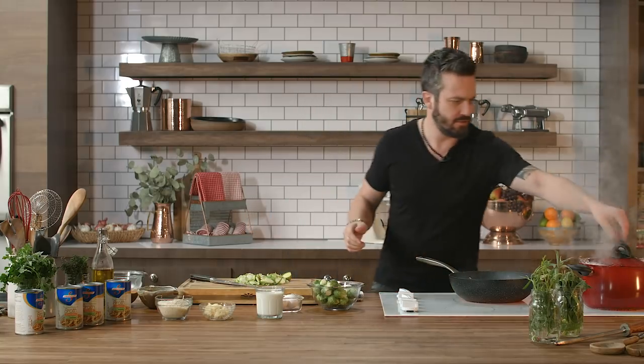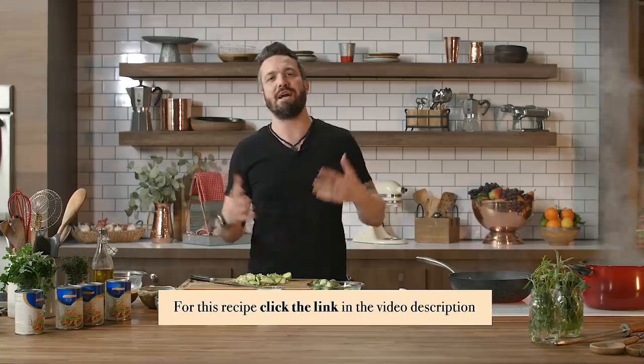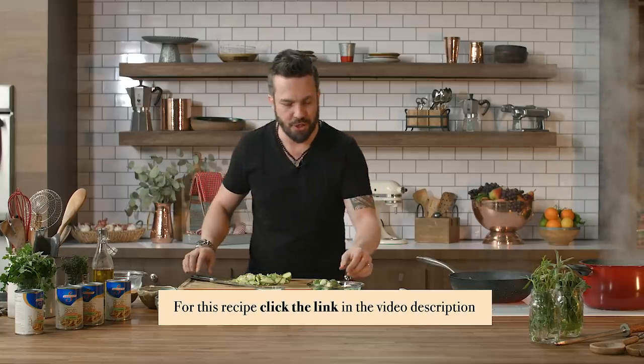My pot is about to explode — no, it's not. I just gotta let the lid off and we're good. The pasta is cooking. Salted water with the starchy pasta usually overflows and you get some foam. It's all good, don't worry about it.